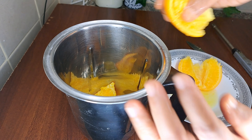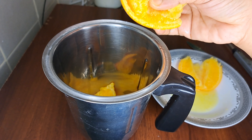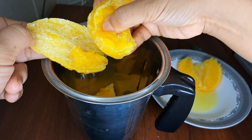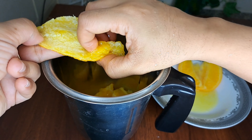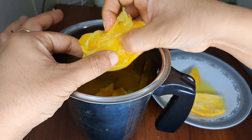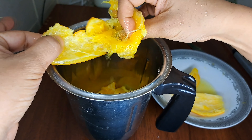We will add the bread — two pieces of bread. We will make a mix.